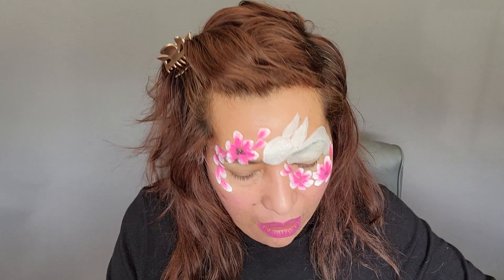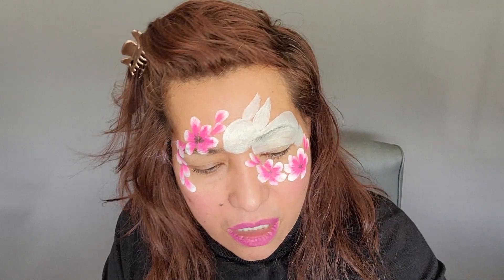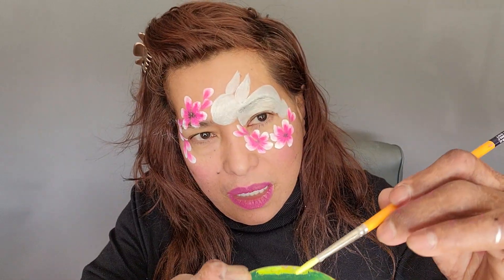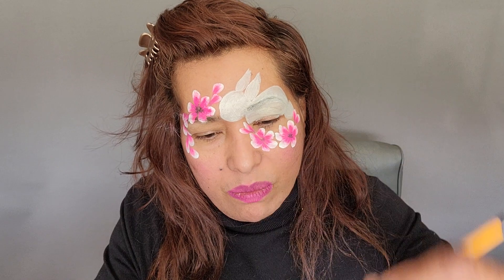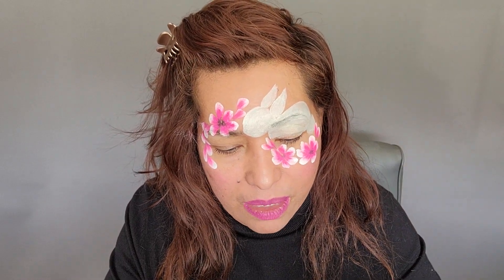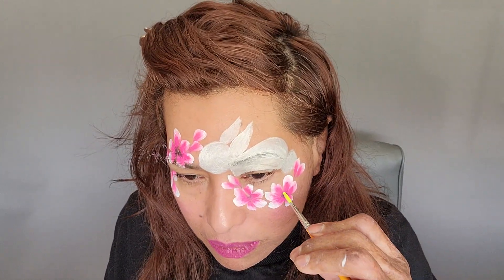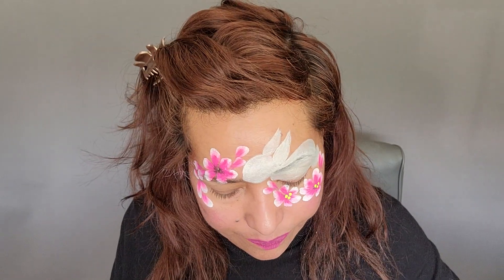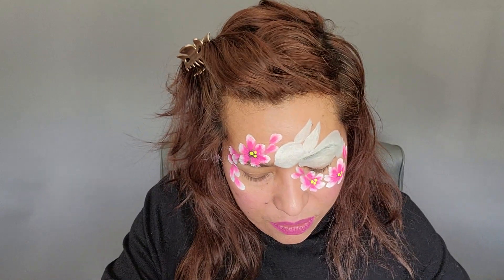Now I'm gonna grab a round brush and we're gonna do the middles of the flowers, which is gonna be little dots. You can do it in white, yellow, blue, purple — any color. I'm gonna do it with a neon yellow; use regular yellow if you don't have neon. This is a round brush and I'm gonna do two or three dots in the middle of each flower — one, two, three — and the same thing on the other side. I'll put this brush aside for a minute so I can do the outline on my bunny.